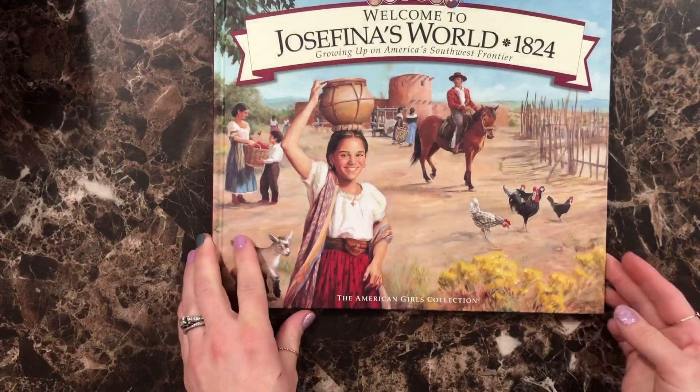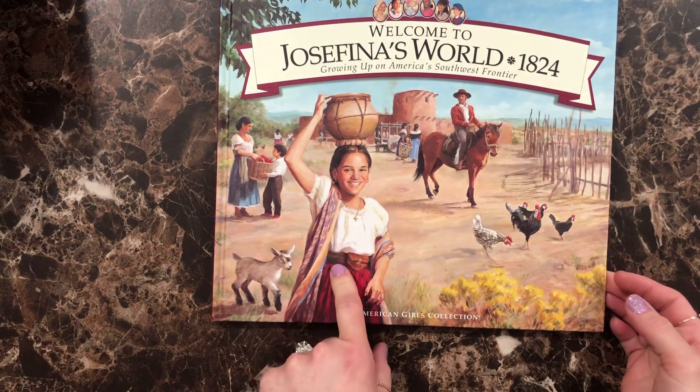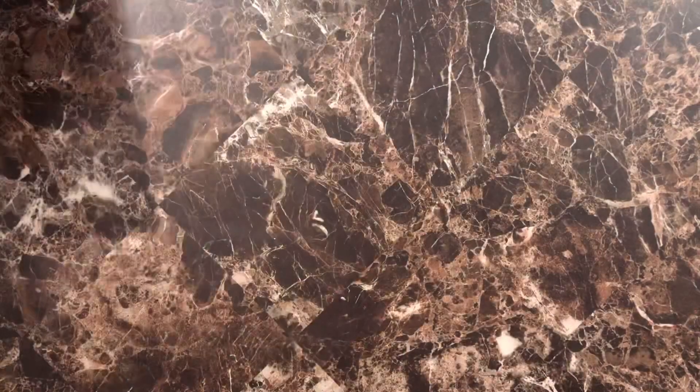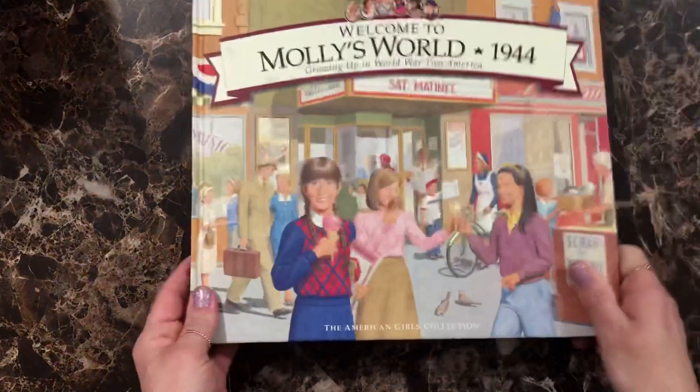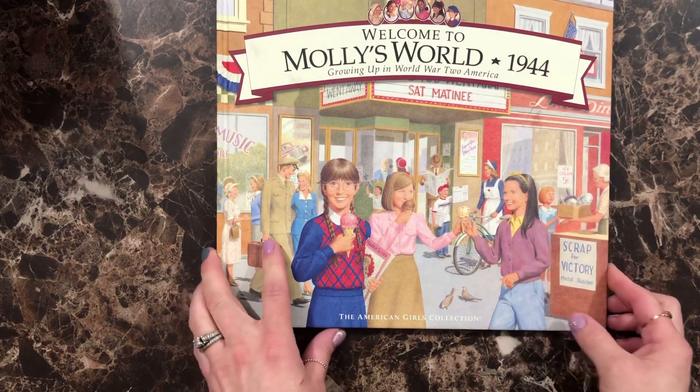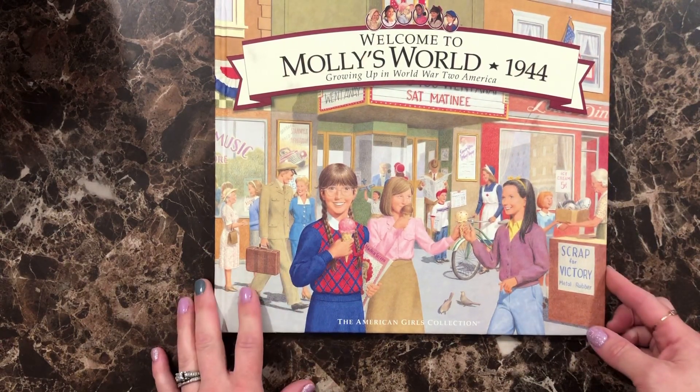We also picked up Josefina's World, set in 1824 — Growing Up on America's Southwest Frontier. And the last book we have here is Molly's World, set in 1944 — Growing Up in World War II America.